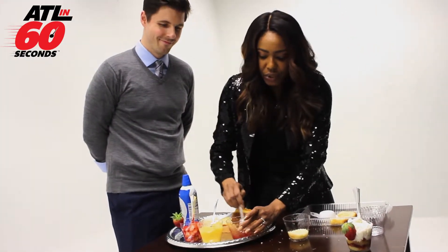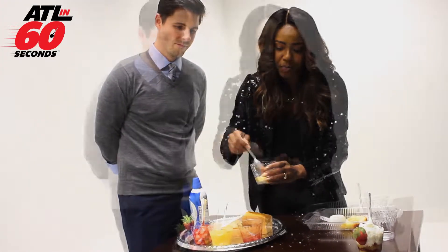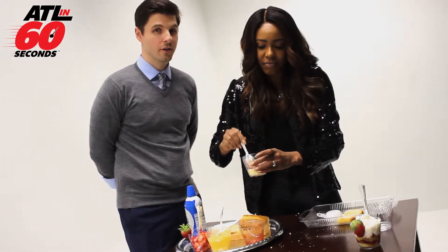We are going to layer it with your jam — two big scoops of jam. Looks good. Yes!